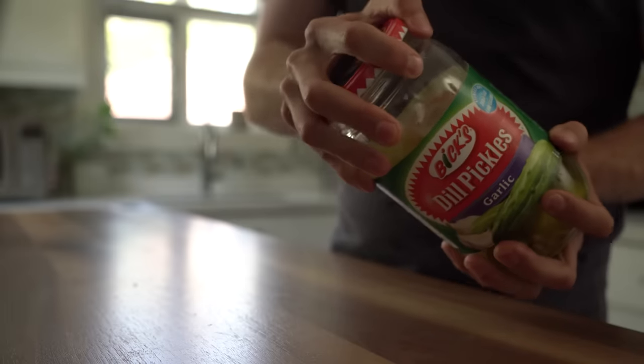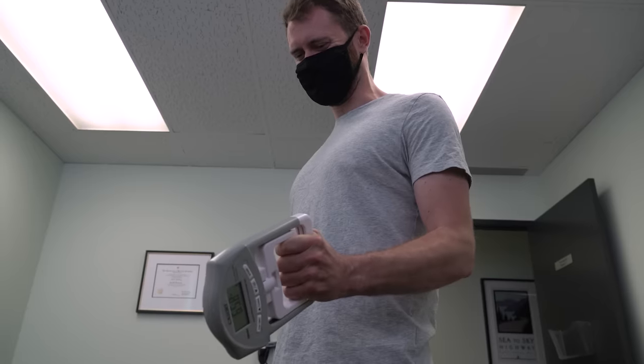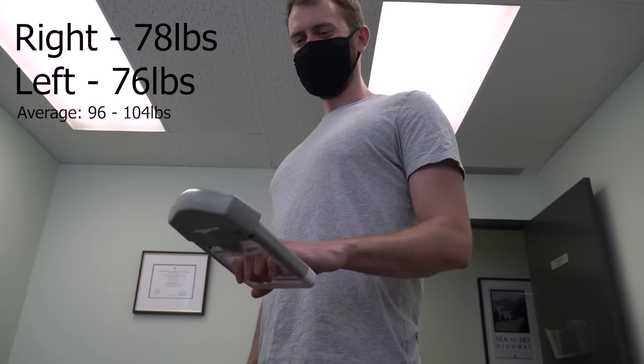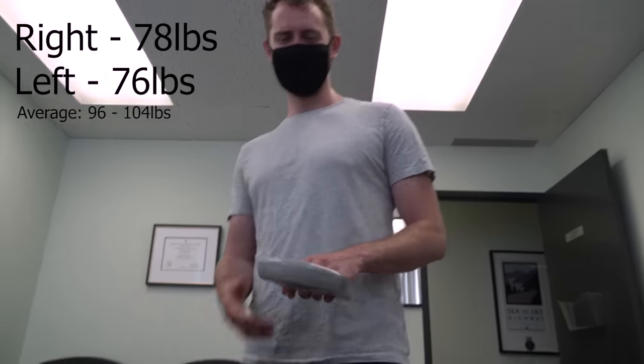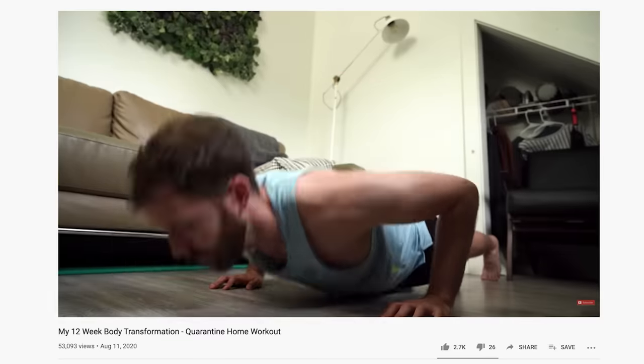I have really bad grip strength — like empirically bad. I recently took a dynamometer test and could pull well below the average for my age. A study from Harvard University actually found that grip strength is a particularly effective indicator of overall health and strength. And given that I just spent 12 weeks trying to improve my strength and add muscle, it kind of hurts.